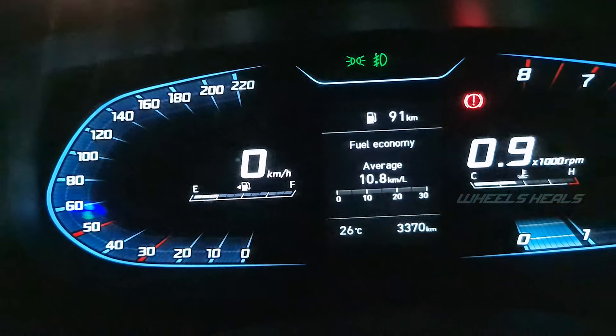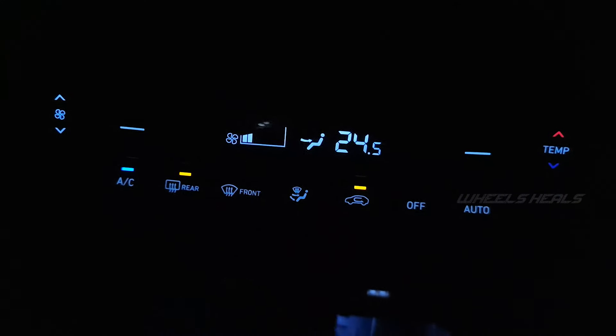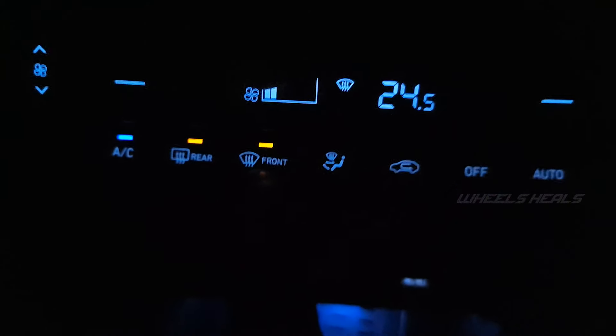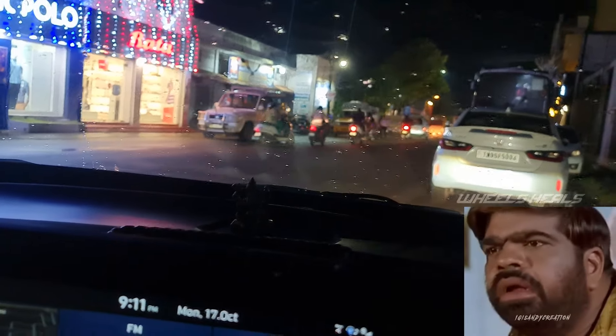Now we can find the temperature. The temperature is 26 degrees Celsius. I put the car at 24.5 degrees Celsius. I put the front and rear defogger on. The temperature is 27 degrees Celsius — this temperature is high. I put the heat as low as the front.